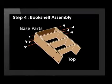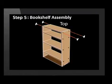Step 4: Add the base parts and attach them with screws. Step 5: Move the shelf to the upright position and attach the top part with screws.